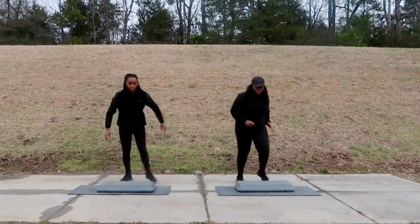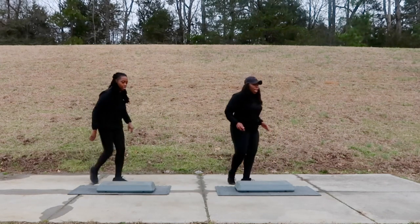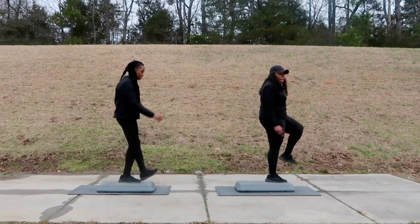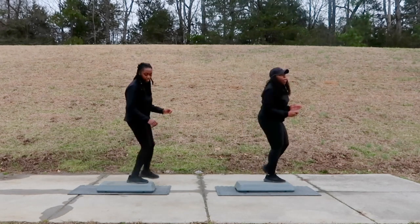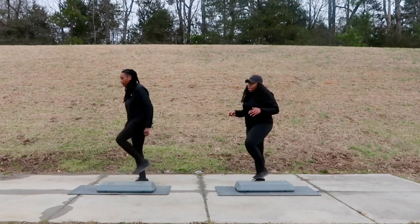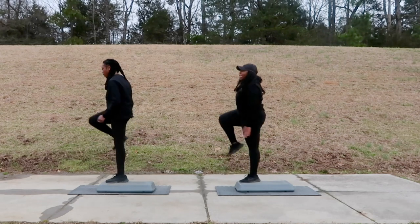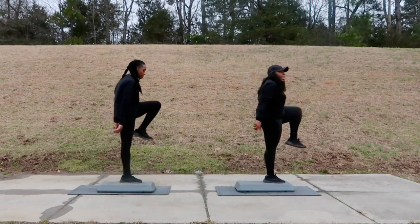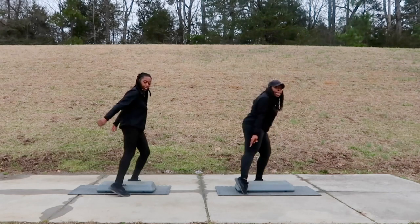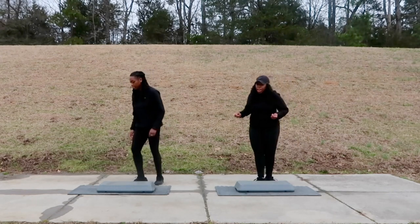Next move is called a tap down. Get in when you're ready. Tap down — step to the left, knee up, down, tap back, bring it back up. Other side — step to the right, bring the knee up, down, tap back, bring it back up. All you're doing is bringing the knee up, then tapping it on the opposite side of the floor, bringing it back.